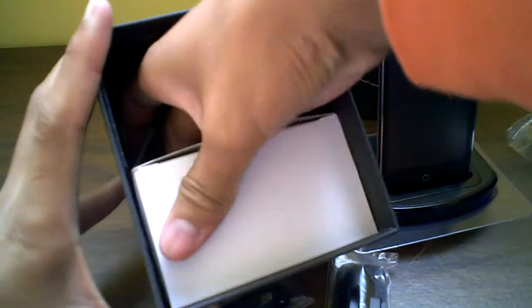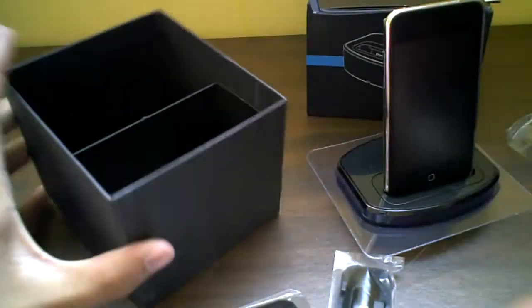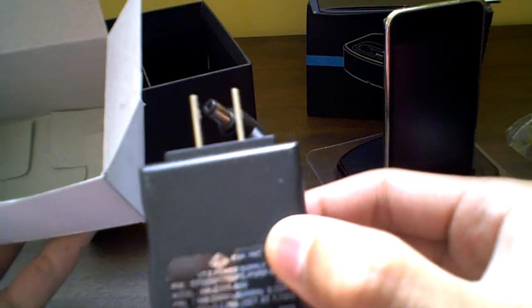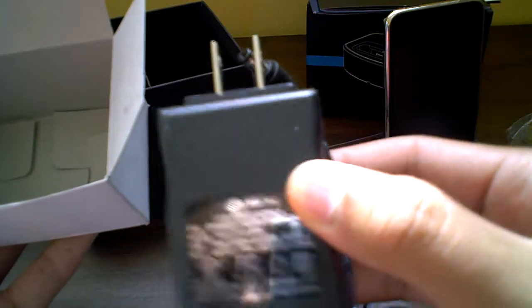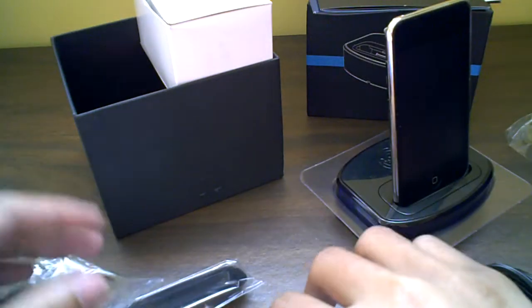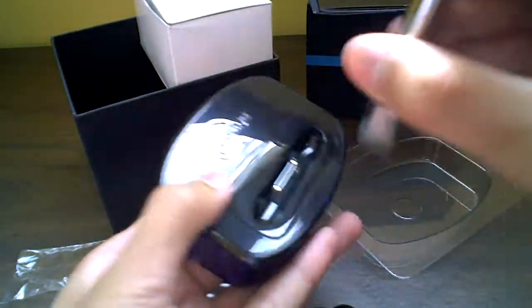And then what you get in here should be the power supply. There we go — you get the power supply right here, a six-volt power supply. So that's what you get: your dock adapters for both iPod touches and both iPhones, your power supply right here, and here is the system itself.